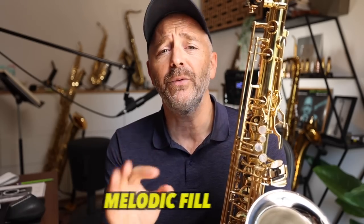Now back to the melody with a laid-back feel, and he ends the phrase with a very simple melodic fill.